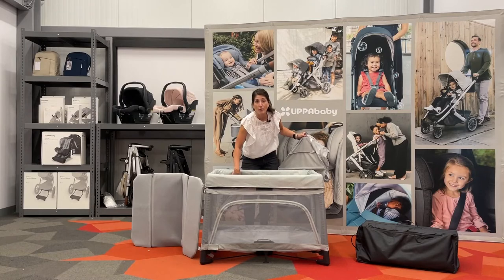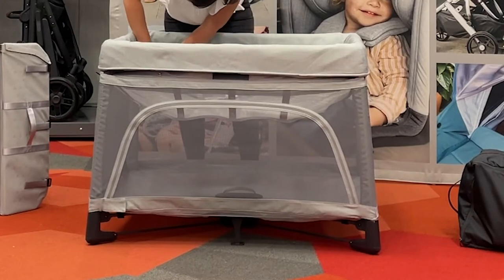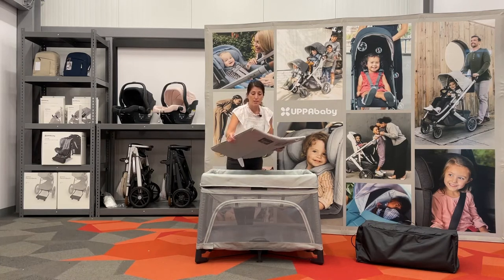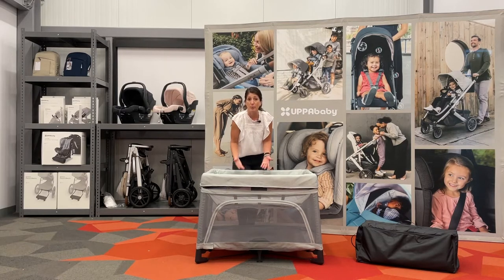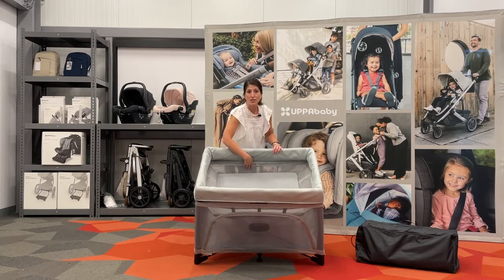The bassinet zips in nice and easily. You put in the mattress and then you're ready for naptime or sleep time. You take out the two end panels and it gives you that nice, optimal size. The bassinet is intended for use from birth up to 20 pounds, or about three months, or until they start to lift up and are able to climb out on their own. You've got that nice all-mesh detail on both the sling and the mattress.